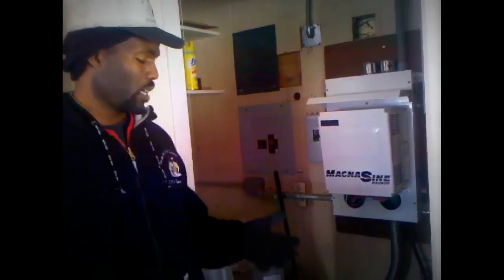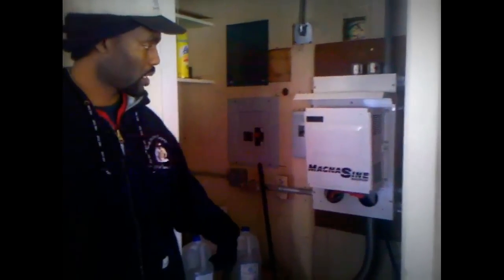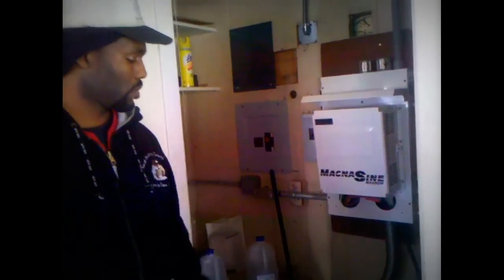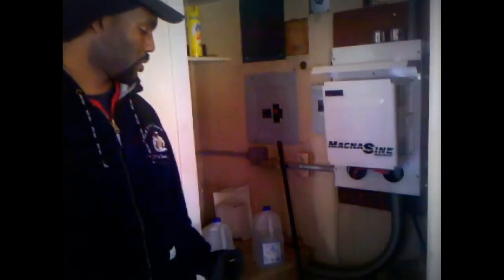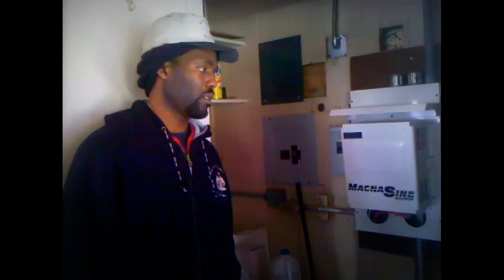Let's say it's an overcast day and for whatever reason you're not getting anything from the hydro — then you have the generator that's also hooked up to the batteries. When the batteries get to a certain discharge, it's supposed to turn on. Sometimes you have to manually turn them on. But the idea is to have multiple ways of charging your batteries, because this is your main power center — your storage — for electricity. You can use directly from the panel, but when the sun goes down or if there's an overcast day, you need something to pull from.